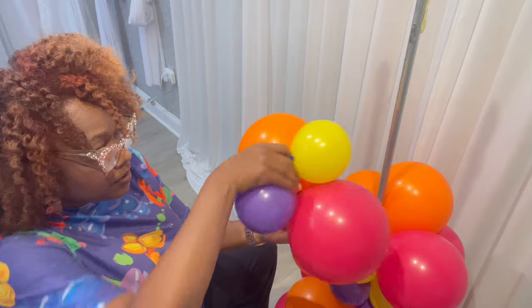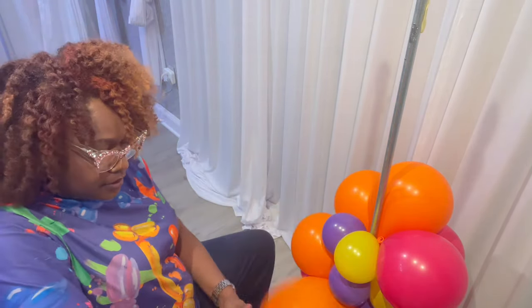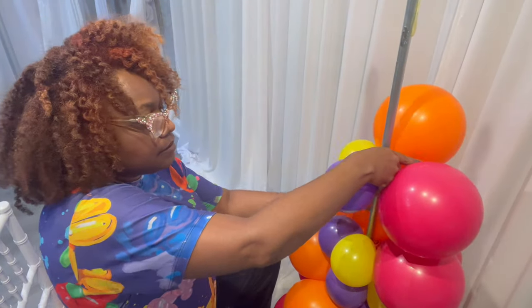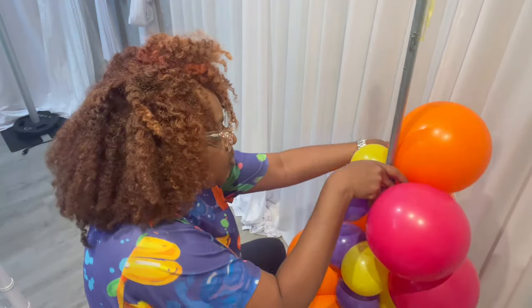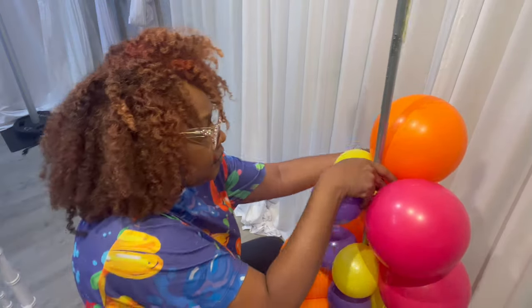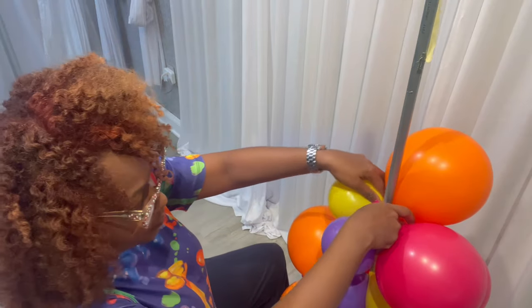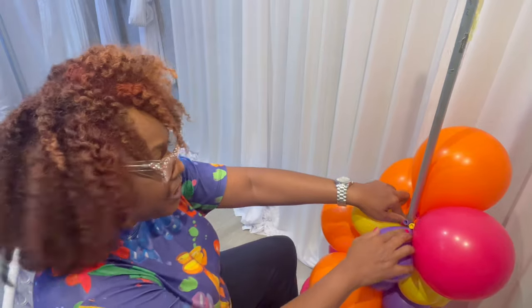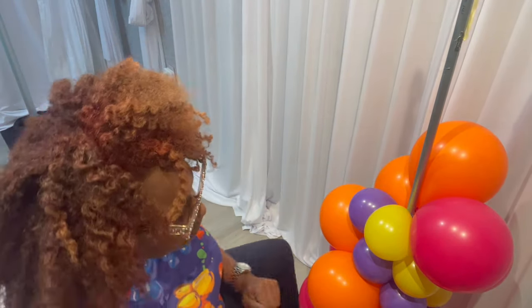I'm going to place this duplet with the other one to create my quad. Place that 11-inch onto the pole, twist this, place that in place, and then when I do that one wrap, now you have your pattern. And you just keep going.